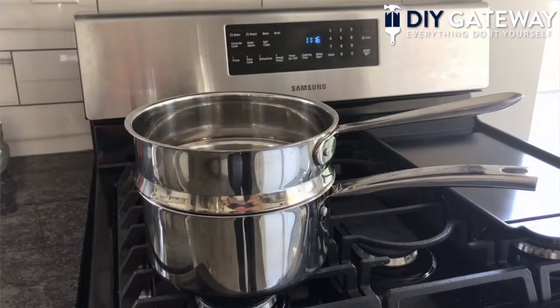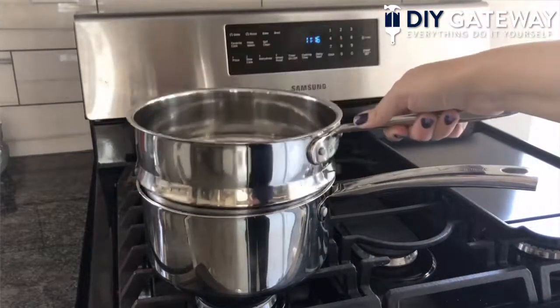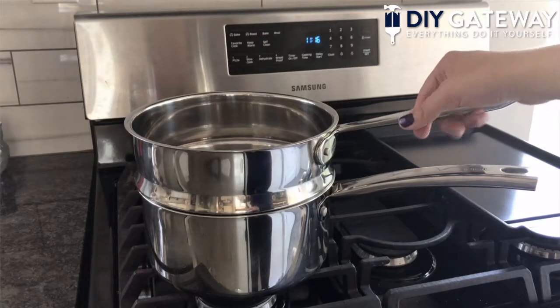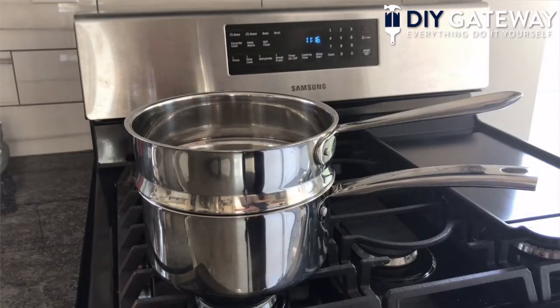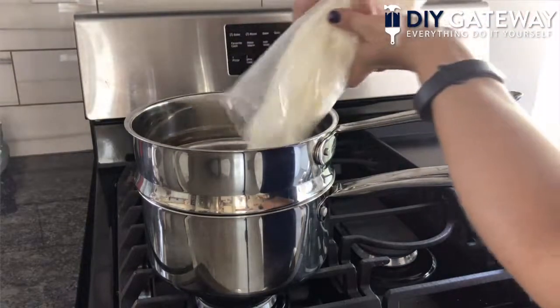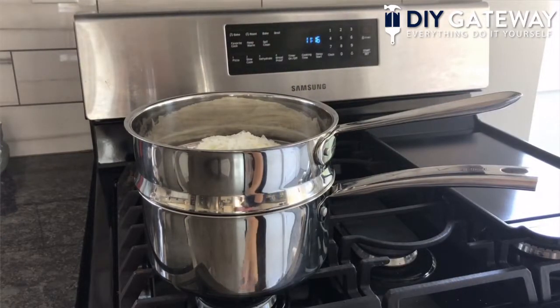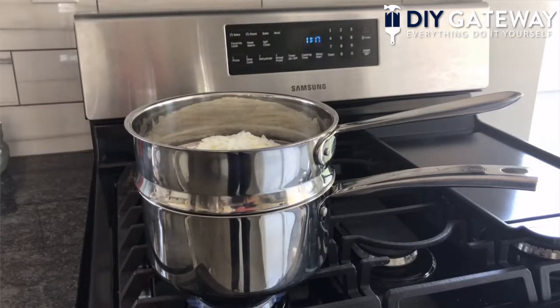Next we're going to melt the wax. I'm using a double boiler — I have this pot filled with water and we're going to put the wax in here. It's recommended that you use an older pot to melt the wax in. If you have an older one you can use, that's better so you don't use it for cooking — otherwise, just make sure you clean it out properly. I'm going to go ahead and pour the wax in, then put it on medium heat. You want to melt the wax until it's in a liquid state; if you have a thermometer, try to aim for around 185 degrees Fahrenheit.